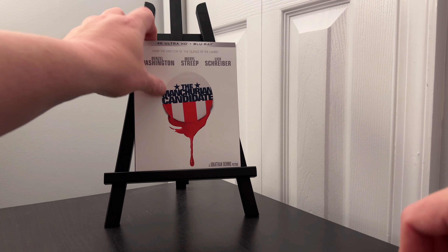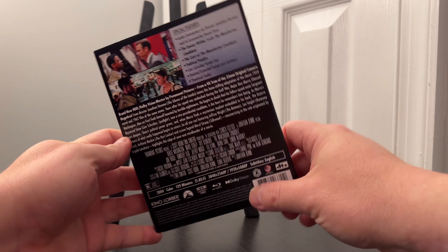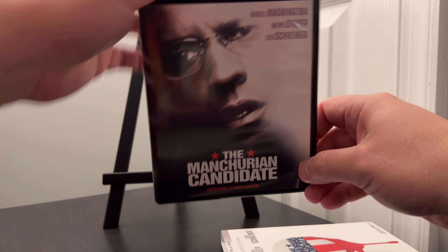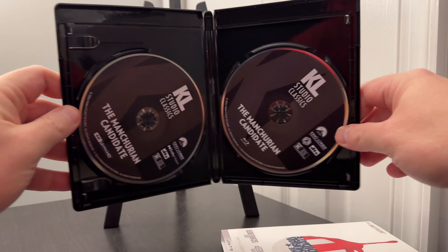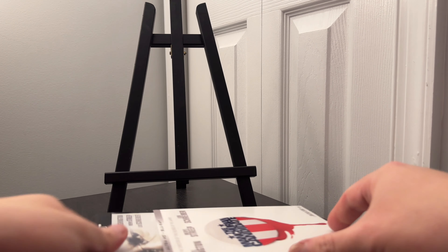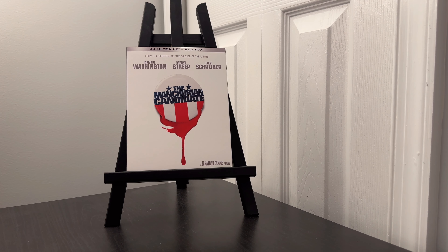Now, as far as remakes go, in my opinion, this is one of the better ones. A solid cast really brings this film together. The story retains the overall narrative of the original but updates it for the early 2000s. Denzel plays his role with just the right unhinged energy. Meryl Streep is excellent as the manipulative mother of Liev Schreiber's Shaw. This is a film I do recommend — even if you're a fan of the original, it stands on its own.